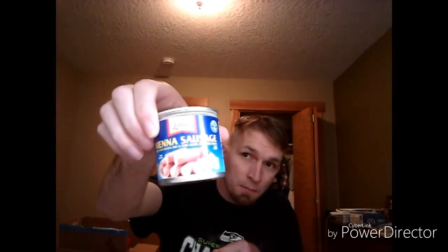And then the last thing we have is Vienna sausage from Libby's. I've seen a lot of people review these types of sausages — some people don't like them. I have never had them, or if I have, I don't think I have, so it's going to be interesting to try it.